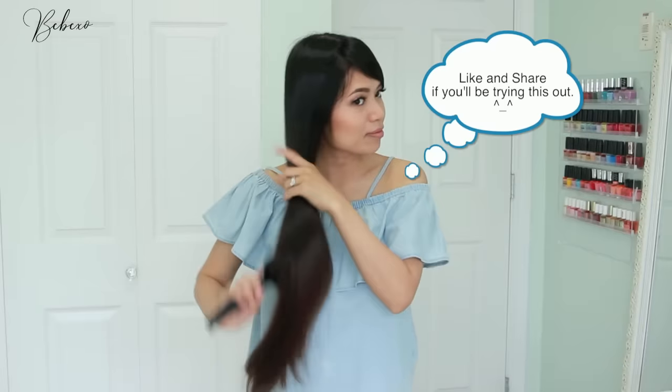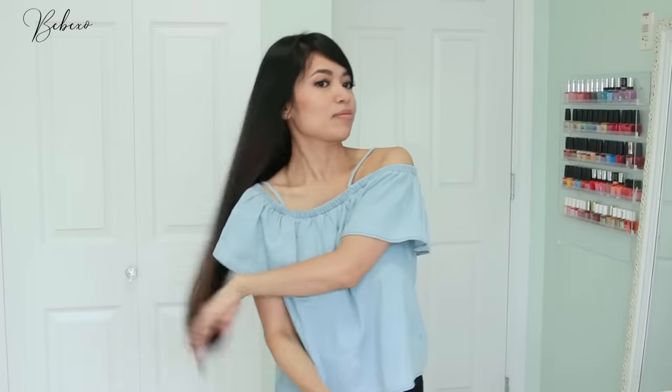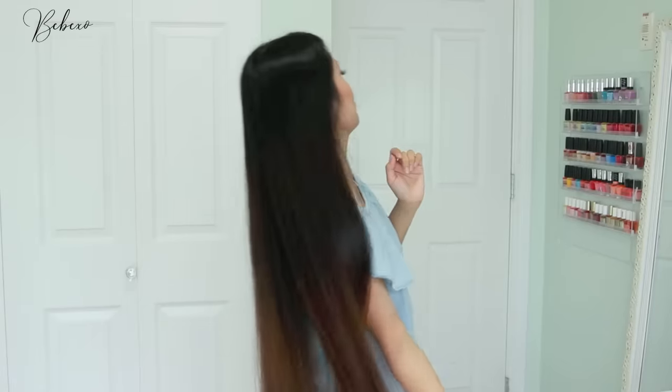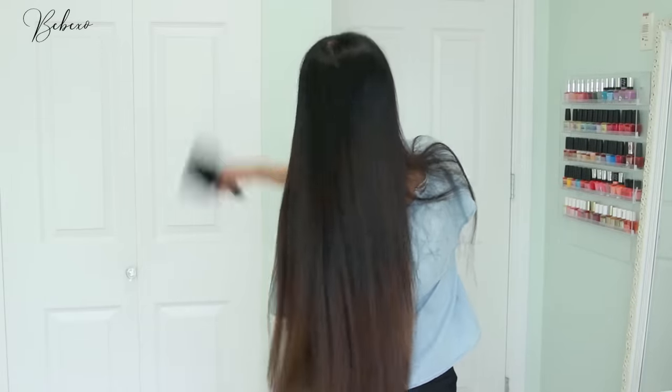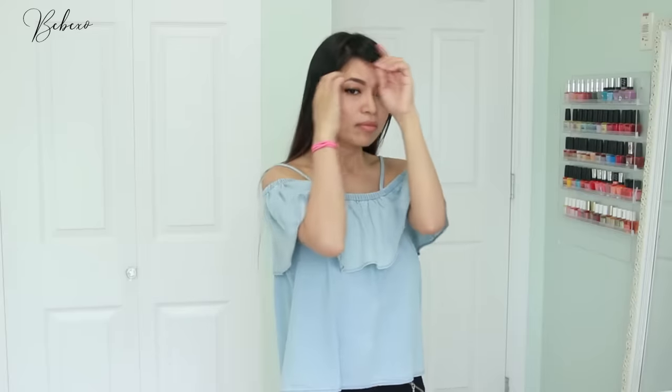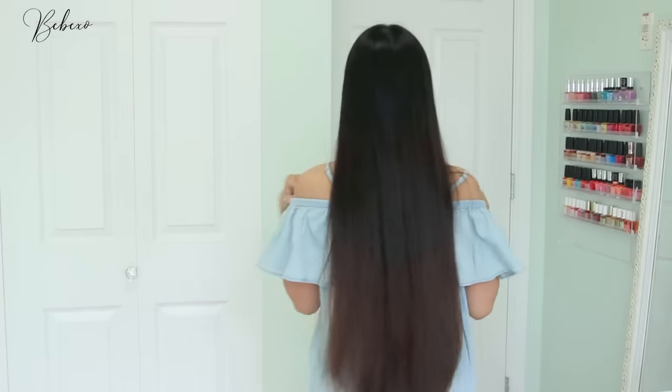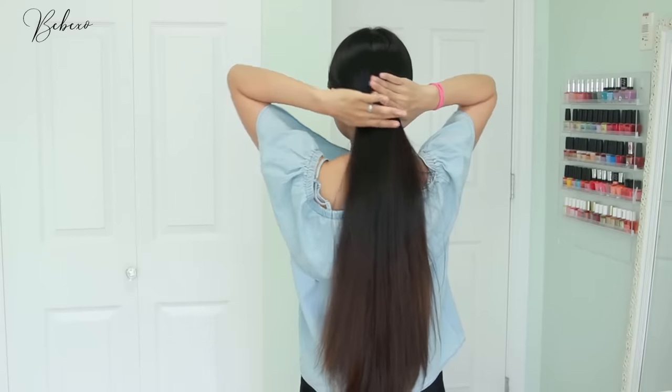The best way to ensure that your at-home haircut comes out the way you want it is to start off with dry hair. This technique works best if your hair is clean and blow-dried straight. Of course, if you don't have straight hair you might have to start with wet hair — if you do that, keep in mind that when your hair dries it will shrink to about two inches shorter.